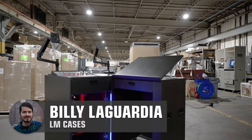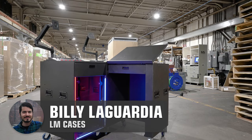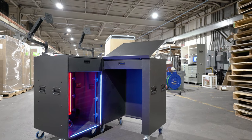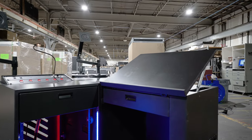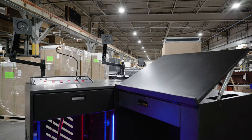Hey friends, Billy from LM Cases here, and today we're going to take a look at a very cool stage manager's console that we just finished up. This particular project is designed for a stage manager to sit behind and call a show. This is an installed product, so it's blacked out and meant to blend into a backstage environment.